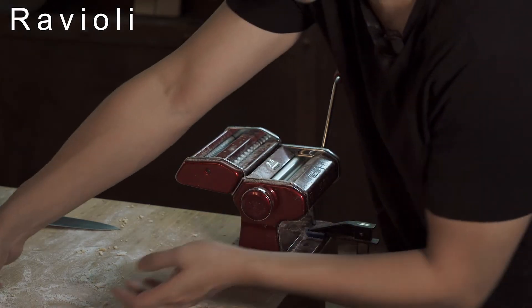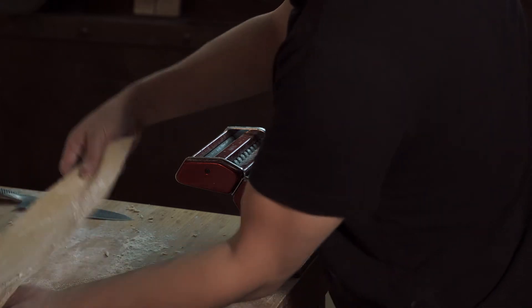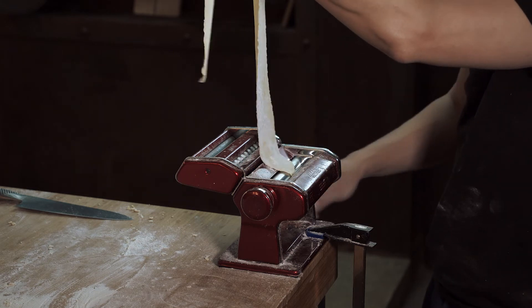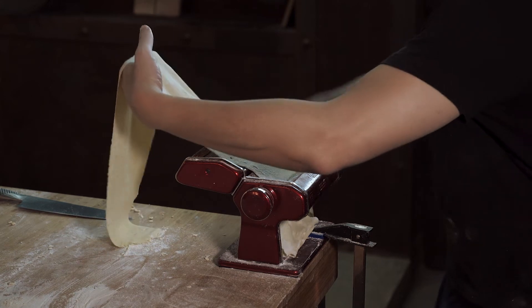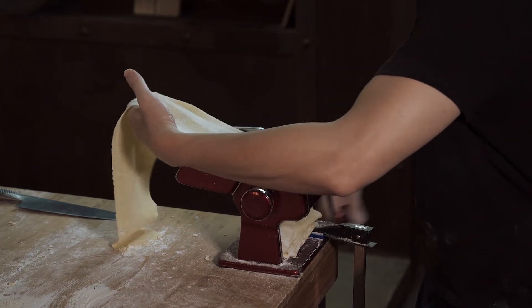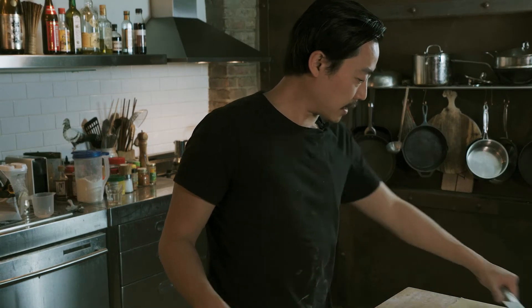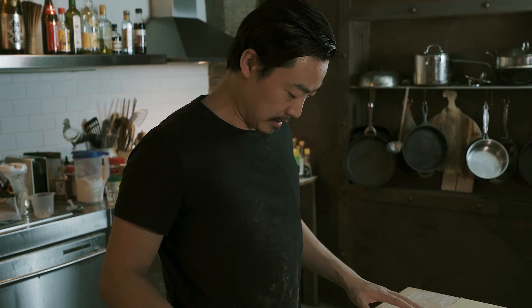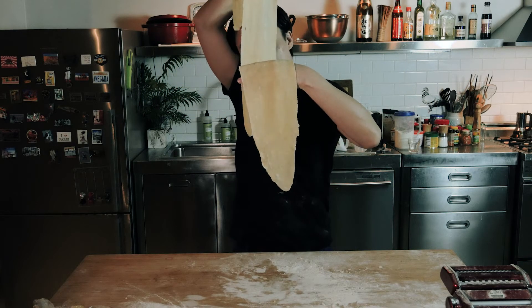Let's do this again for the ravioli — start from number one, number three, let's go five, let's go number eight. This is the thinnest that I want to make for ravioli. I don't usually go to number nine — I find it becomes so thin that it loses its al dente texture. Some people say you know it's thin enough for ravioli when you can see through it, maybe even see my face through it.